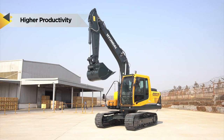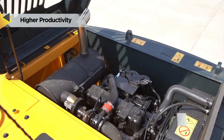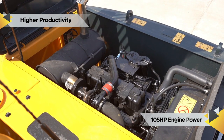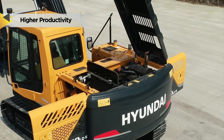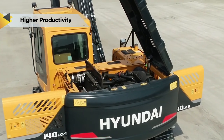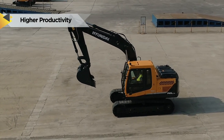The power units are produced to meet high precision and quality standards. The 105 HP, 4-cylinder, turbocharged, water-cooled diesel engine with auto-warm-up and auto-overheat prevention function is built for heavy operation, maximum economy and reliability.